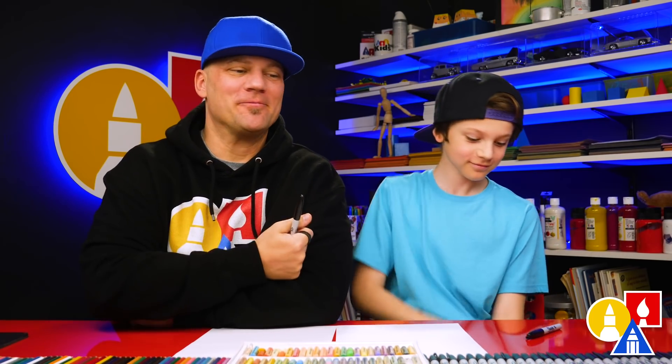Hey friends, here we are going to draw a horseshoe — a lucky horseshoe. We hope you're going to follow along because art is always better with friends. Friends like you.